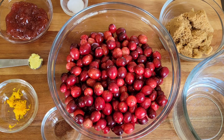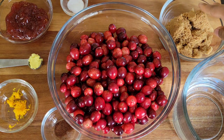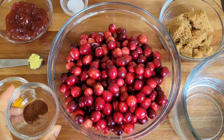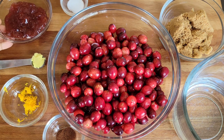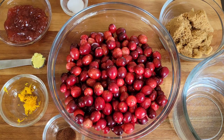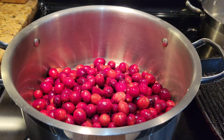This is going to be very easy. I have some fresh cranberries, some salt, sugar — you can use white sugar if you prefer — some water, ground cinnamon, ground cloves, grated orange zest, grated ginger, and some cherry jam. You can use strawberry jam as well. These are all going together to make a really delicious cranberry sauce, good for chicken, turkey, whatever you like.